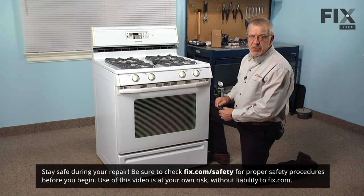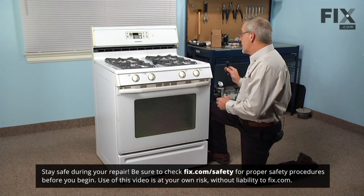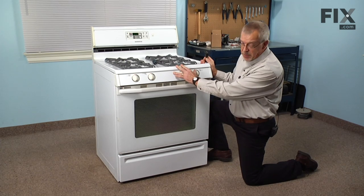Before we begin this repair, the first thing we'll need to do is disconnect the power to the range. If we need to move the range to gain access to the plug, we should also turn off the gas supply.